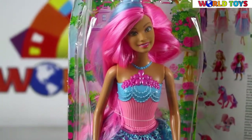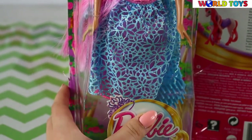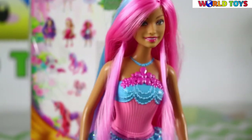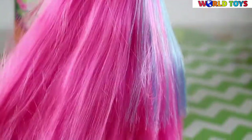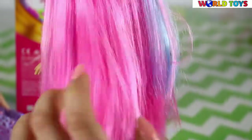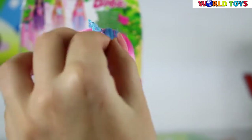Hi guys, welcome to World Toys channel! Today you will see the Barbie from Endless Hair Kingdom. Our Barbie looks amazing — she has very beautiful and very long pink hair. They are so soft and she has some blue streaks in it.